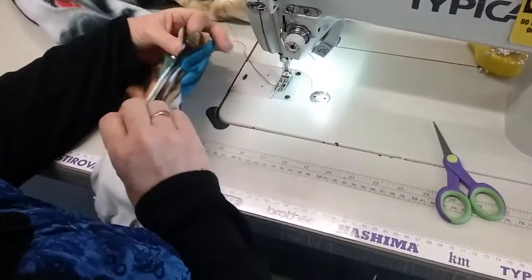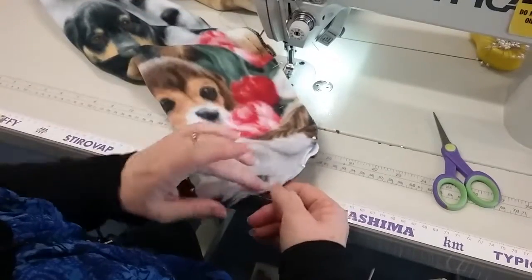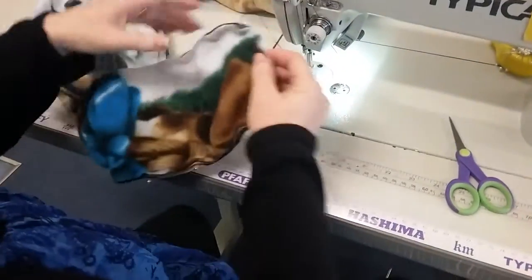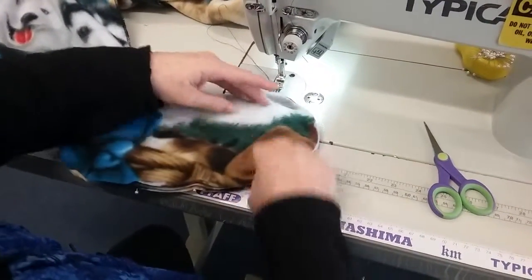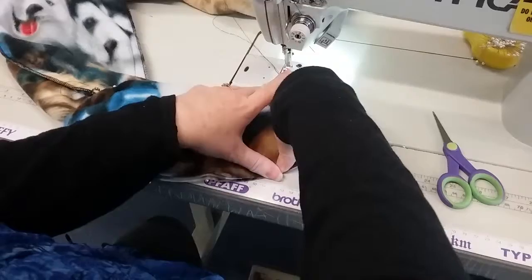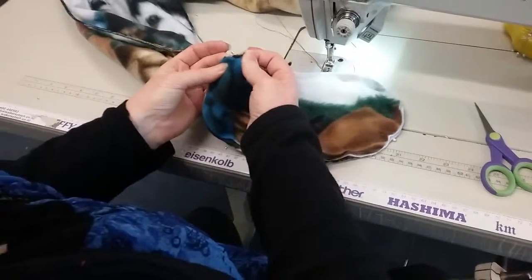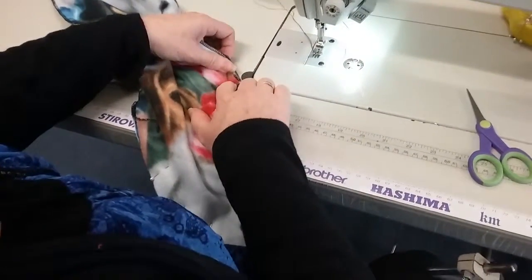I'm going to sew the foot. I've made little notches at the point at the toes to line them up. I've used the wider part of the foot at the toe part because your toes are wider than your heel. I've made a notch at the center back to line them up, and I'm going to start right at the bottom of that seam that I just did on the leg.